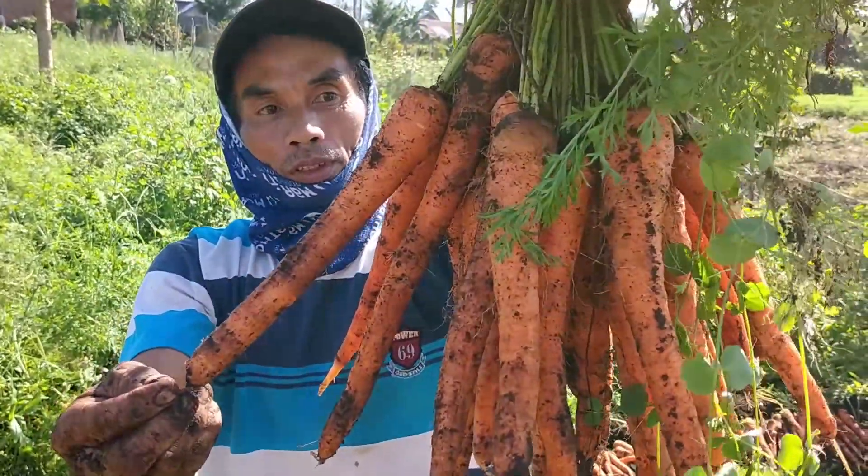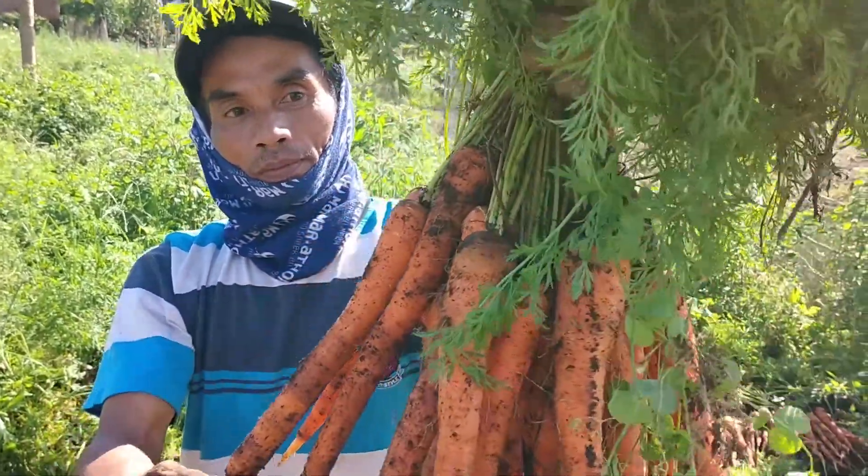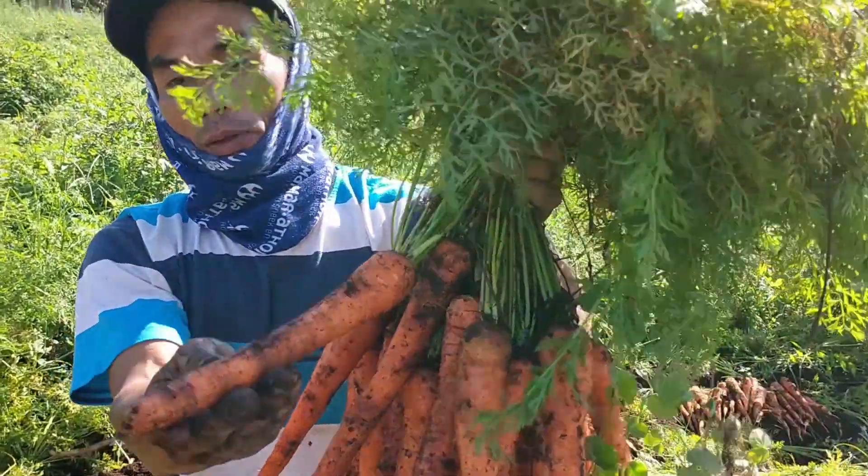Ciri-cirinya gimana kalau untuk bibit, Mas? Gimana, Mas? Yang dipilih yang seperti apa kalau untuk bibit? Ada bundek bawahnya nih.